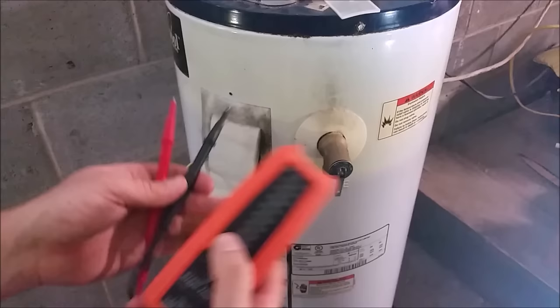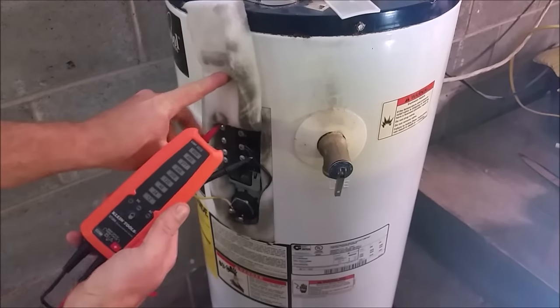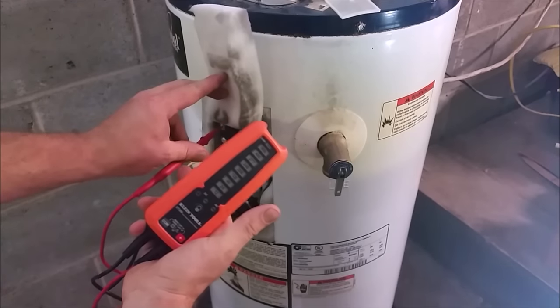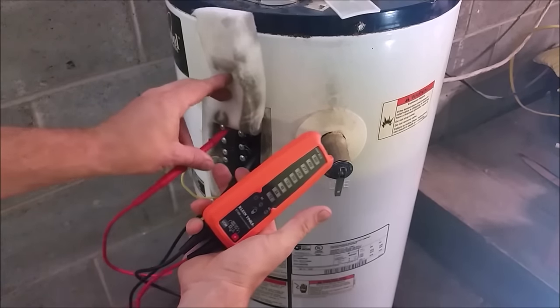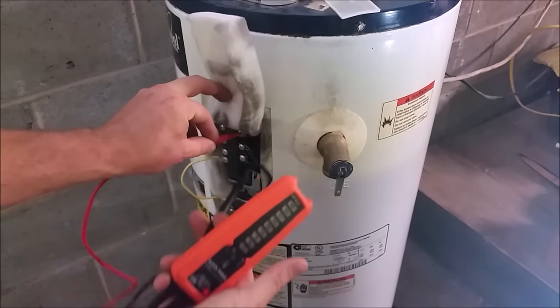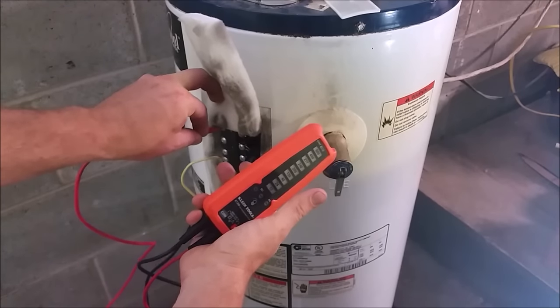We'll grab our 110 test meter. What you want to do is touch it to the top two screws, one in each terminal. As you can see, it's not reading, so we have no power. We'll go ahead and test each leg to ground just to make sure that one side isn't on. You can use the tank itself or the ground screw up on top to give yourself the ground. We have no reading, so it's actually powered off.